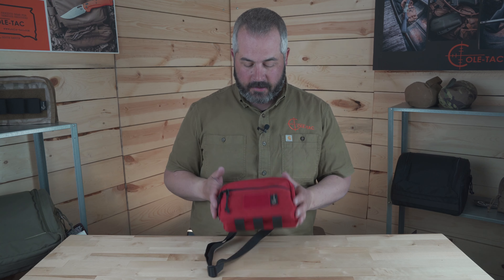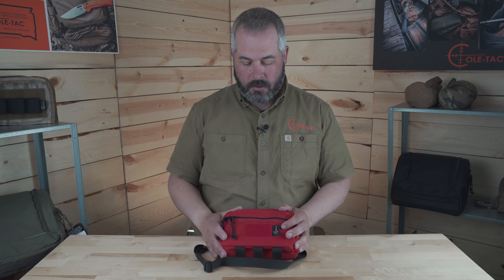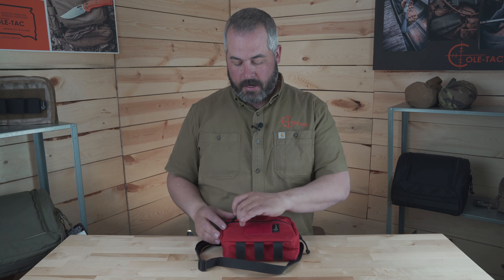Hey there, I want to quickly go over the Sear Sack. It's a great everyday bag. You can use it out on the range, at home, going to the grocery store, wherever you need it. It can be used as a fanny pack or just a general storage bag.